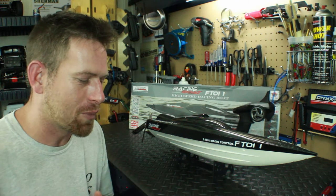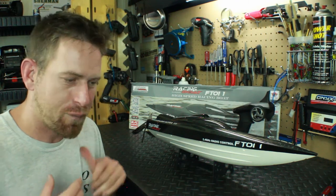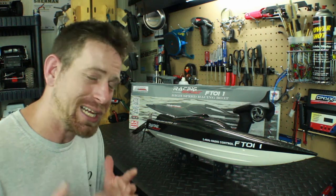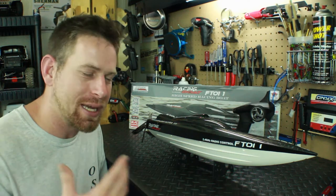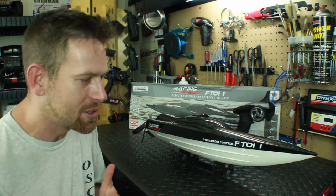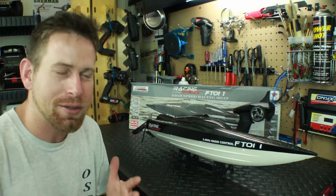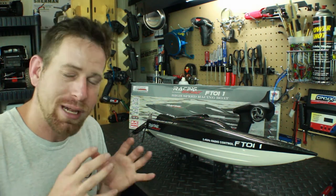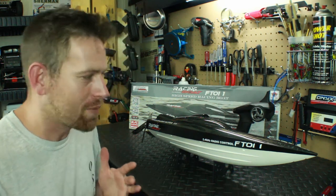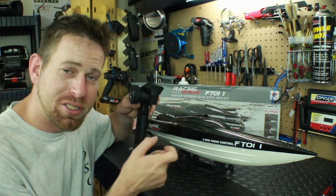I do want to talk about some issues I had with the boat on its first run, which I did not film. I was excited and just wanted to get it in the water. I'd seen plenty of videos on YouTube but wanted to experience it myself. When I got to the pond and tried turning it on, I was not having any luck whatsoever — I was having problems with the radio binding to the receiver.